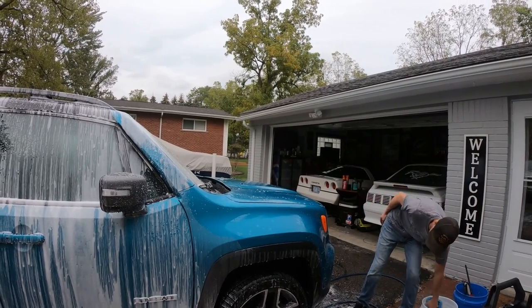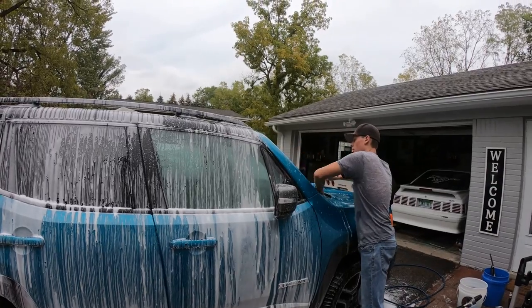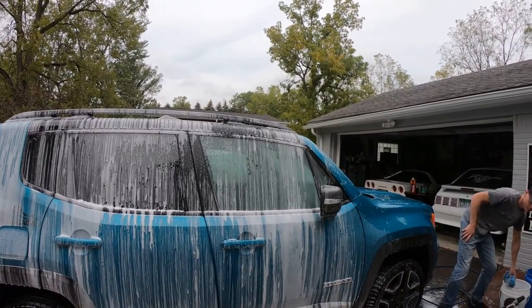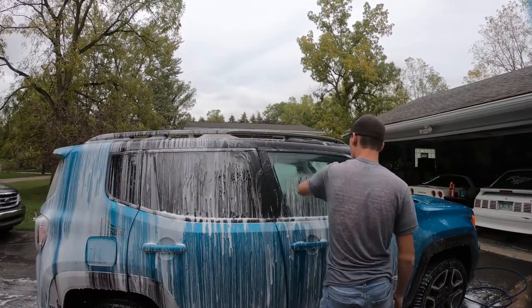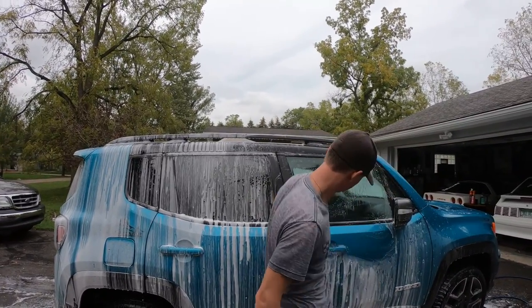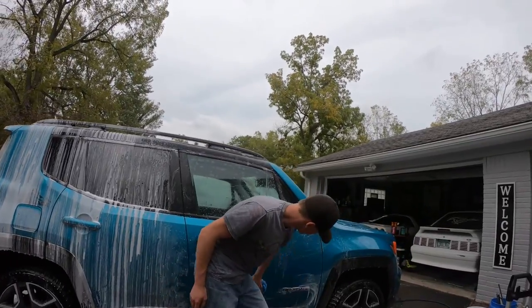Depending on how dirty your car is, you may not even have to use a wash mitt — just foaming and rinsing could be enough. For a vehicle that sits in the garage like a car show vehicle or a weekend car — our Mustang or Corvette for example — this product would be great to just foam it up, rinse it off and dry it. The only thing on those vehicles is really just dust.